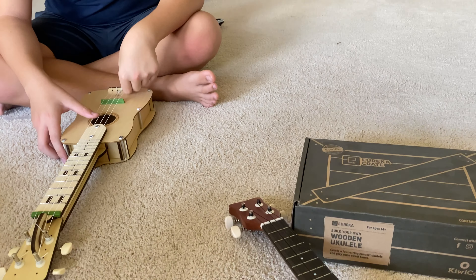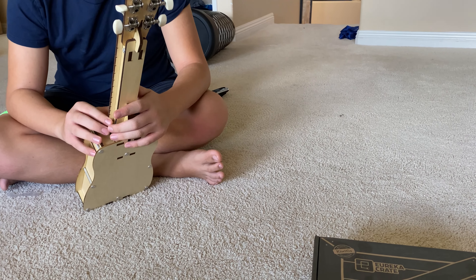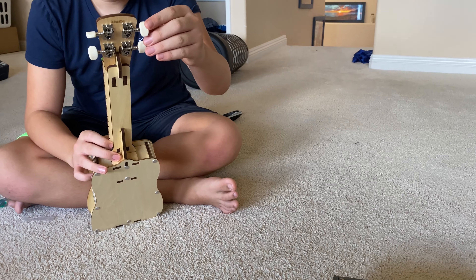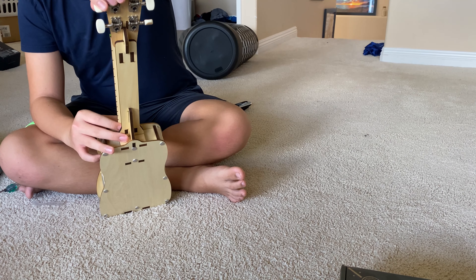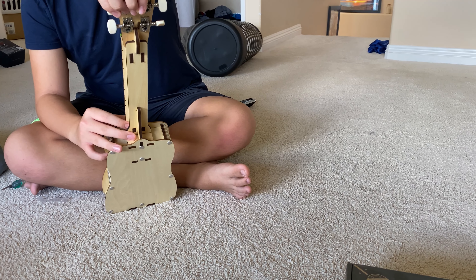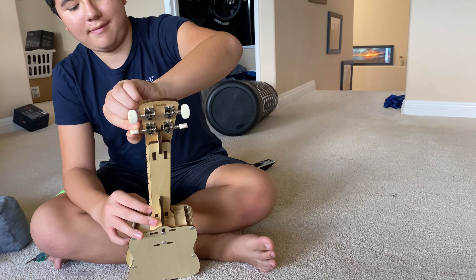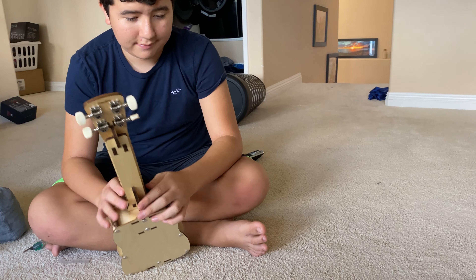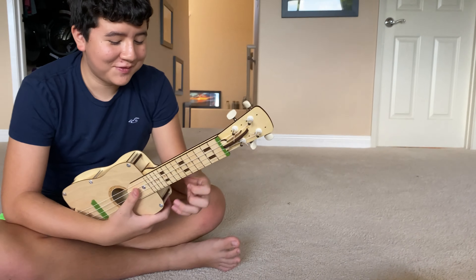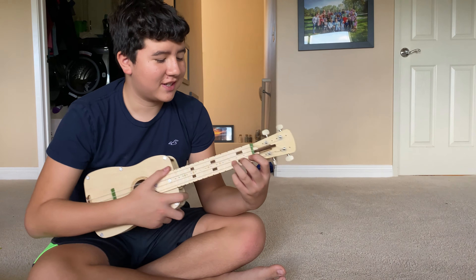Yeah, we helped out with the knots. All right, let's do a tuning check. A little flat. All right, show us some of your skills, Dave. I don't have skills. All right, let's just hear some of it. Play something. Do your strumming.